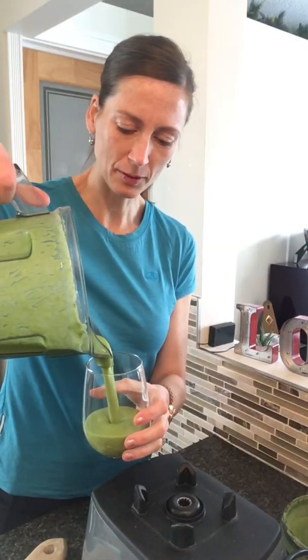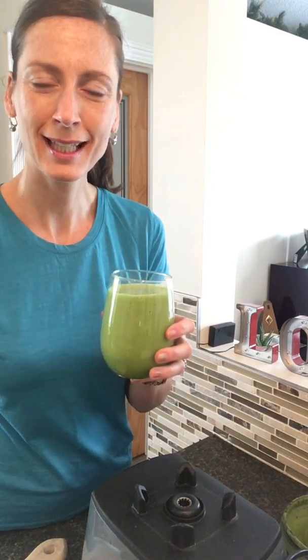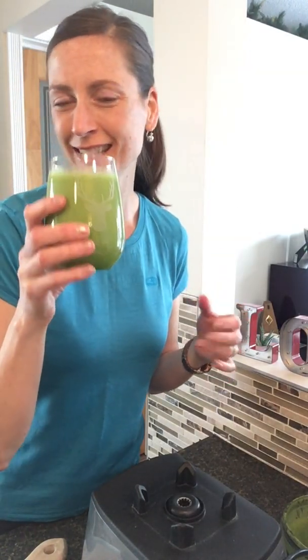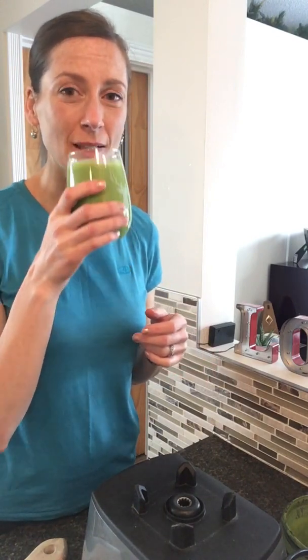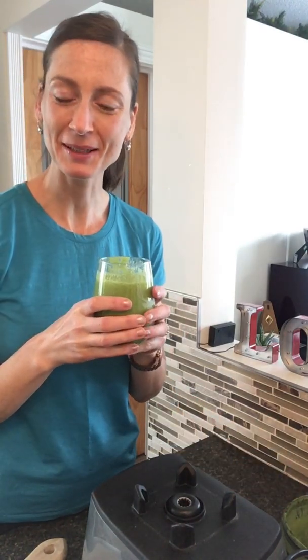Here we go! Awesome — vibrant, enzymatically live, alkaline, full of nutrition. A salad in a glass, and it tastes really well. Yeah, pretty good, pretty awesome, very palatable.